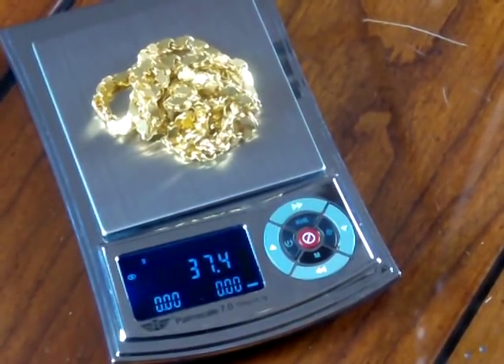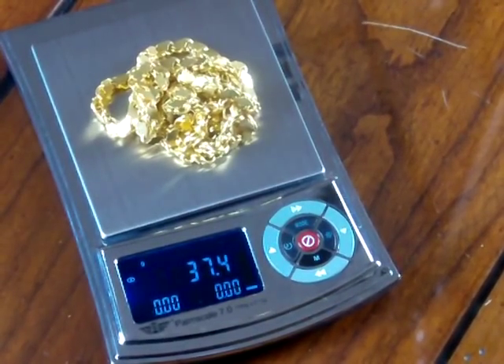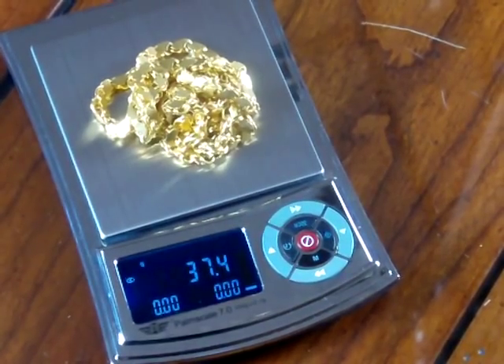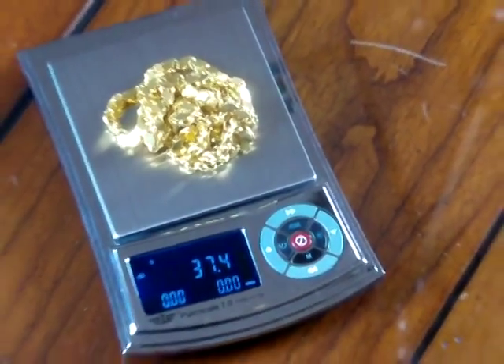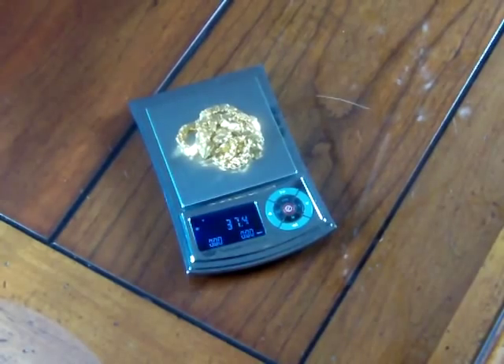Welcome to Precision Weigh and Balances. We're at Balances.com or Scaleman.com. Today we're going to show you the MyWay Palm Scale 7.0. This is the Palm 7, and the scale offers 700 grams by a tenth of a gram readability.